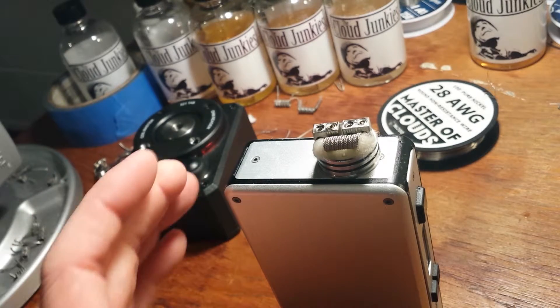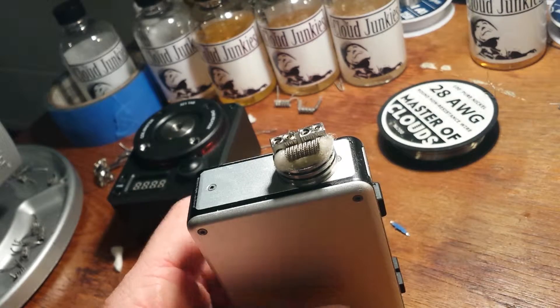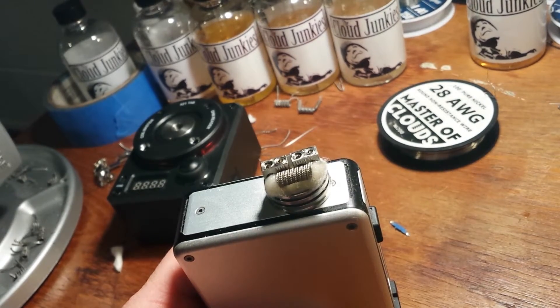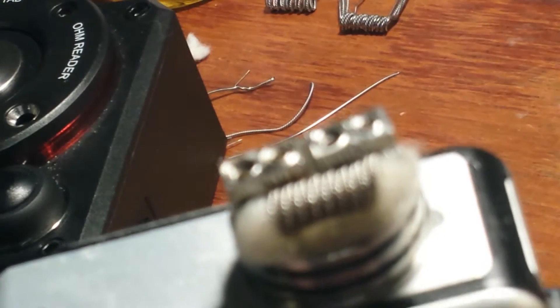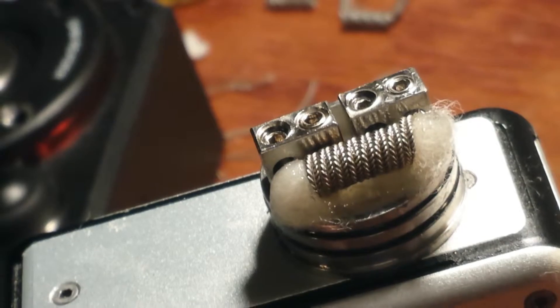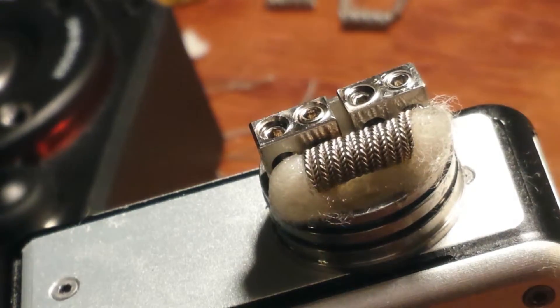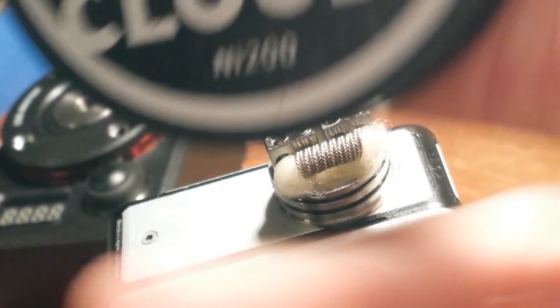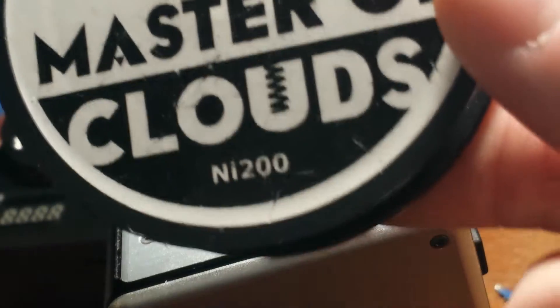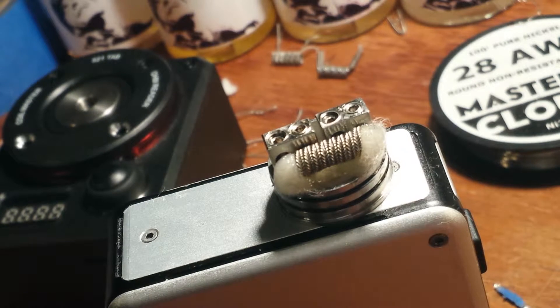Good evening. I just wanted to do a video on dripping with temperature control. What I have made here is eight wraps of Ni200 pure nickel. I decided to make zippers out of it because I really like the vapor production and the flavor off of it.